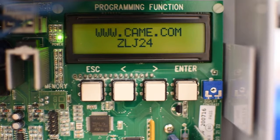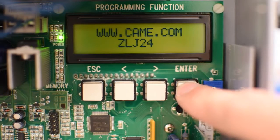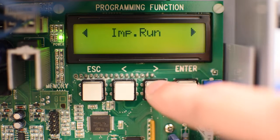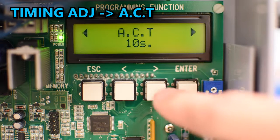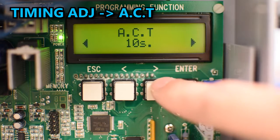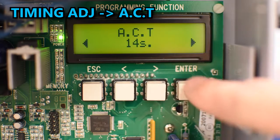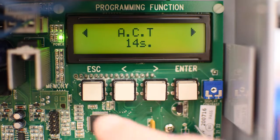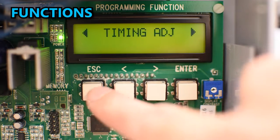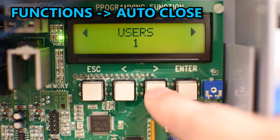Something you might want to change is the automatic closing. In Timing Adjustment you will see ACT, which is the number of seconds that will pass before the gate closes automatically. Change that number if you want and press enter. To disable automatic closing, go to Functions, look for Auto Close, and disable it.